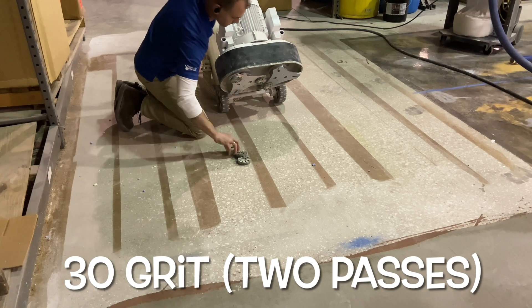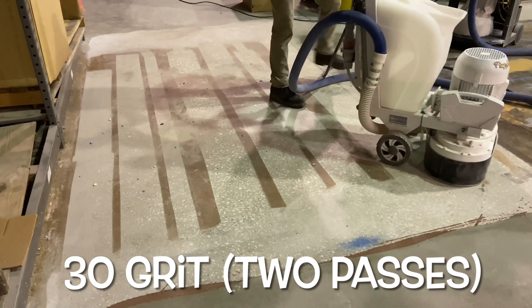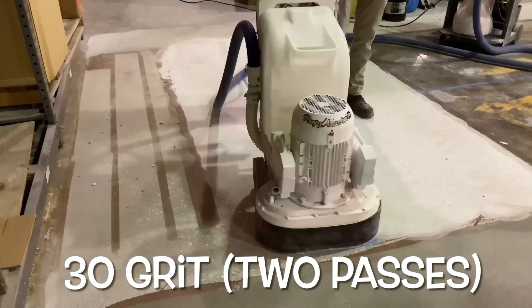For this video, this slab required a 30-grit grind and 70-grit honing step before it could be grouted. These are critical initial steps required to prepare the slab for polishing.